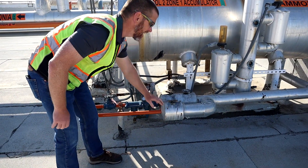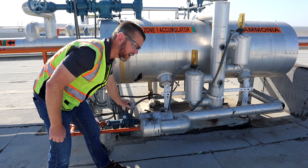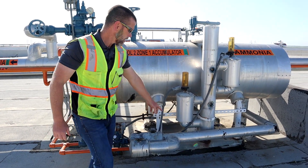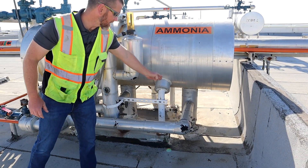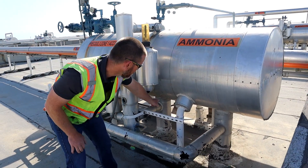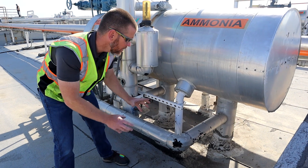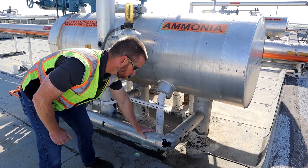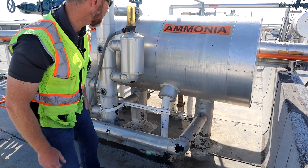This one also has a bypass line — not every system will. That's in case this valve group is being worked on; we could run it without the automated control using the bypass hand expansion valve. Following the pipe, it ties in here into the suction return line coming from the evaporator. We're feeding liquid through that pipe to the evaporator, and the mixture of vapor and maybe some liquid returning is also where we supply liquid into that line, which fills this vessel.